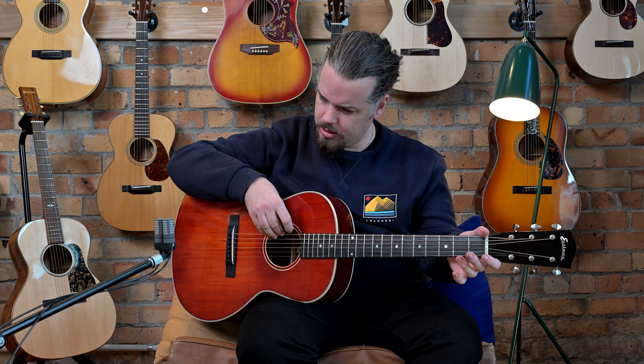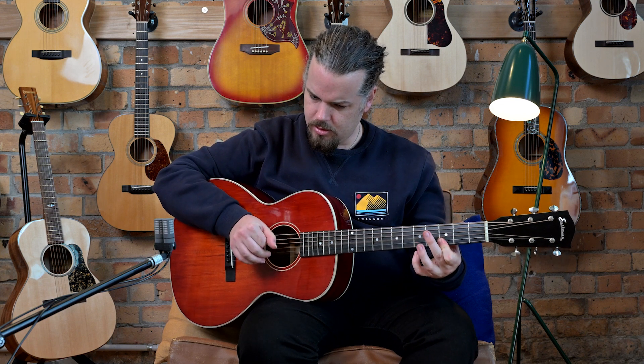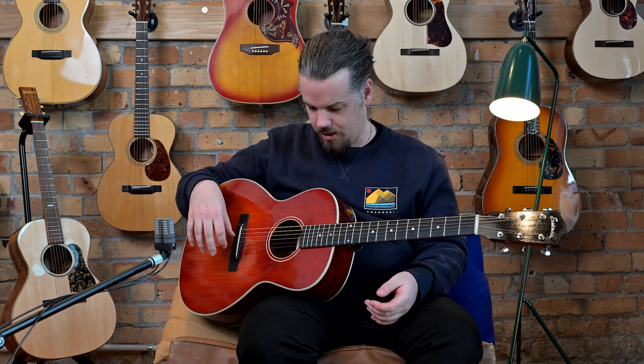It sounds very good for open G. It has that kind of harsh sound that you like for that kind of playing.